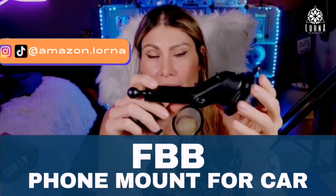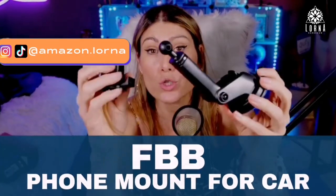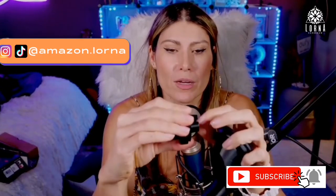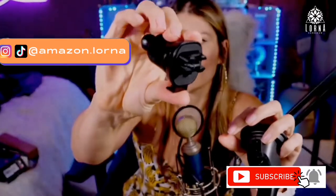The FBB phone mount comes with two options. You can put it in the air vent right here — this one is for the air vent — or if you want, you can use this other one for your windshield.